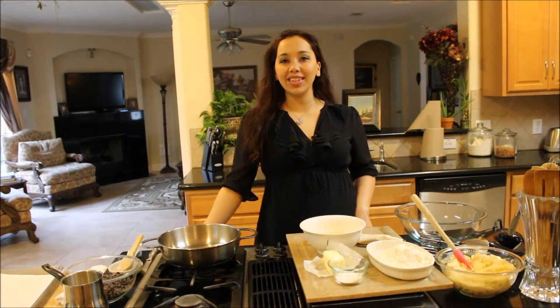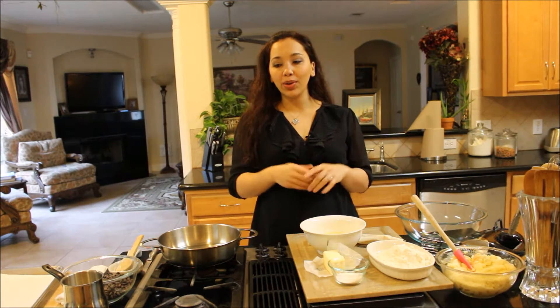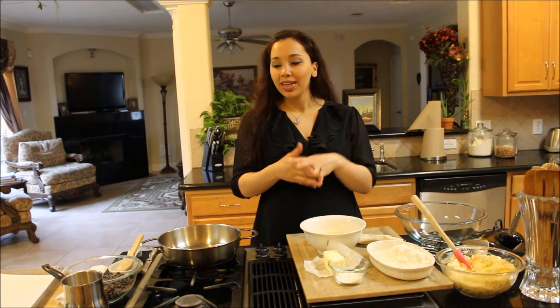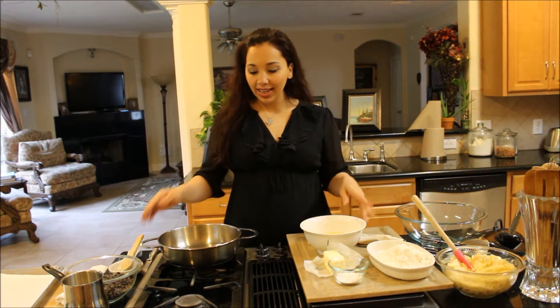Hi guys, welcome back to Demetra's Dishes. Today I'm going to teach you how to make eclairs. We've done cream puffs before and it's basically the same type of dough, only a different shape and then with pastry cream. So let me take you over the ingredients and then we'll get started.